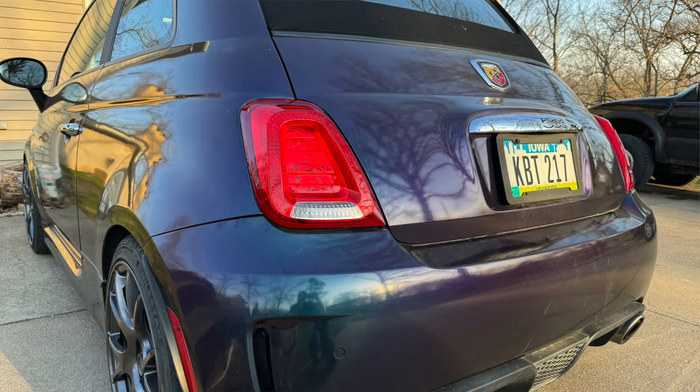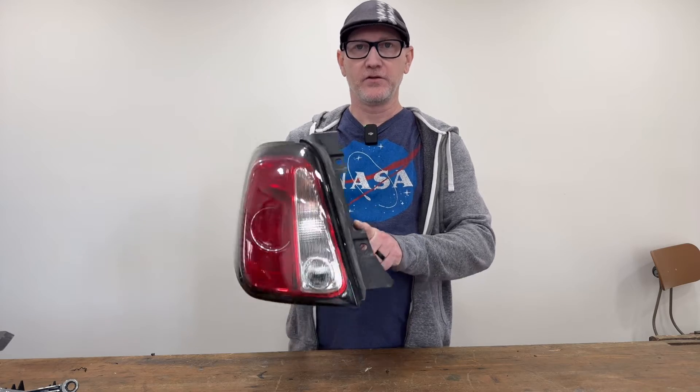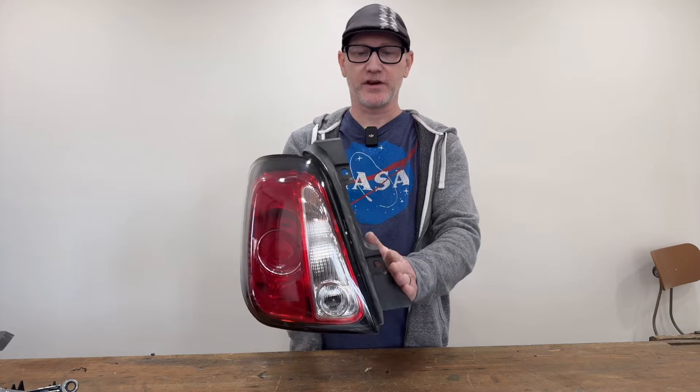First, the basics on ordering. If you have a convertible like I do, this area is cut out. If you have the hatchback without the convertible top, it will come straight down. So that's how you can tell at a glance that you're ordering the right thing.